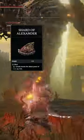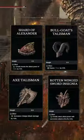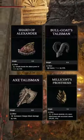For Talismans, I'm using the Shard of Alexander, the Bullgoat's Talisman, the Axe Talisman, and either the Rotwing Sword Insignia or the Millicent's Prosthesis.